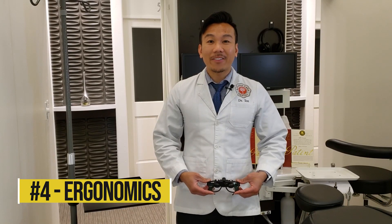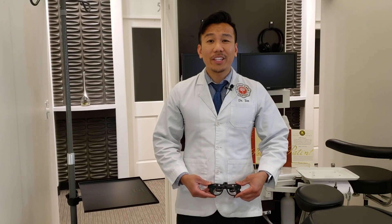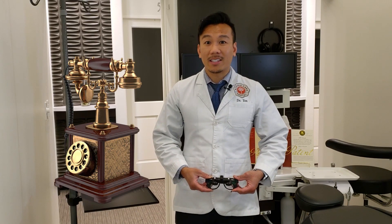Number four: ergonomics. Did you know that the first loop was developed in 1876 and it consists of loops that attach to eyewear? Not much has changed until now. It's like using a rotary landline phone nowadays versus a cell phone.